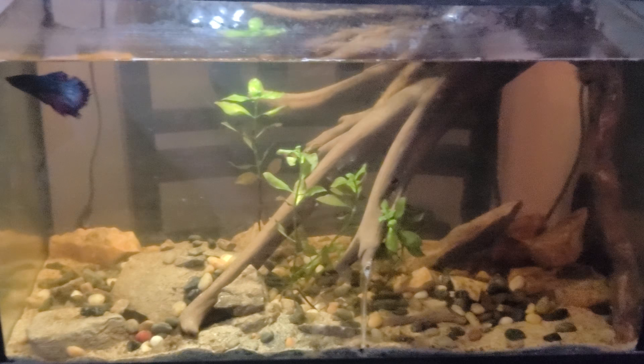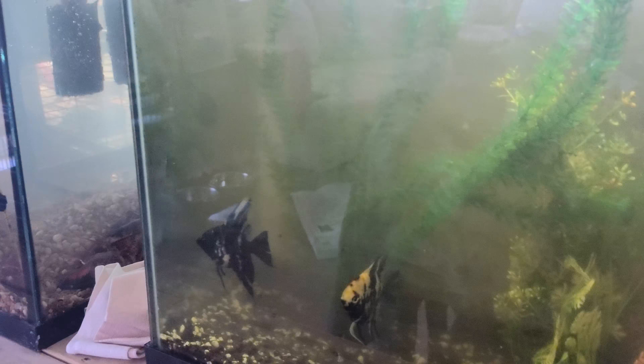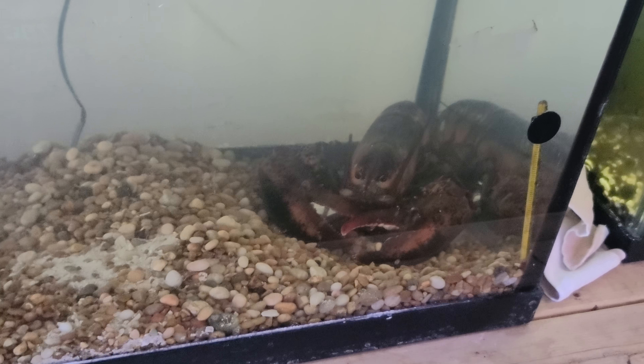Mine's wood. A little betta tank — just cleaned their tank so it's a little mucky — angelfish, and me friend's lobster.